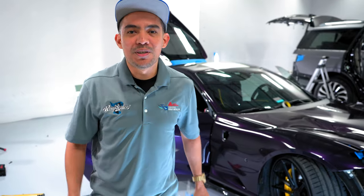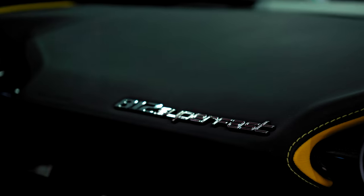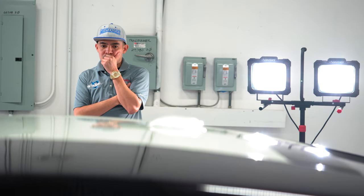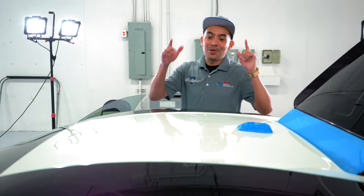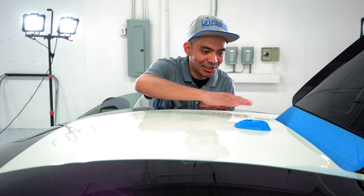Now here we are about to give it attempt number two, but this time we're going to take our time, be extra patient, and I'm going to show you what I'm using for this.